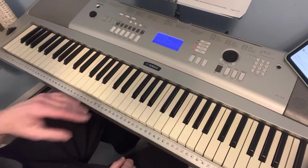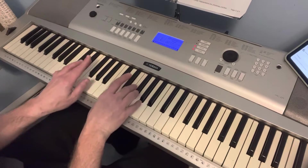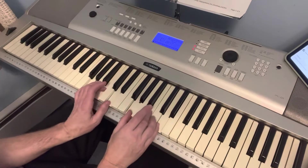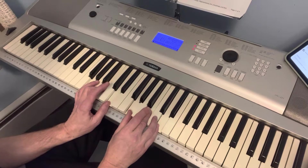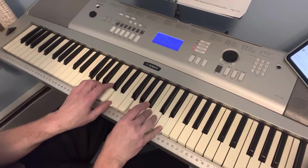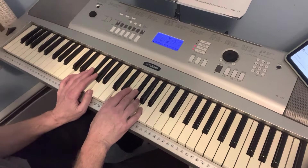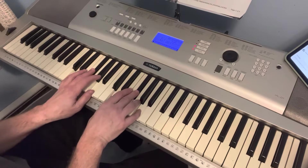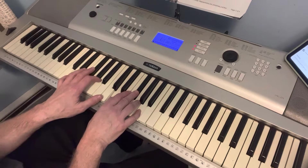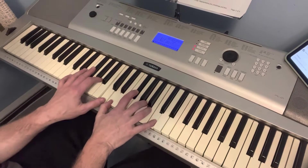The intro for 'I Want a Hippopotamus' is G, D, back to G. There are a lot of seventh chords, so G-B-D obviously. One hippopotamus will do, and on the sheet you can see the chords in between the words. Then it goes to D7 — any seventh chord is a four-note chord, so D, F-sharp, A, C.